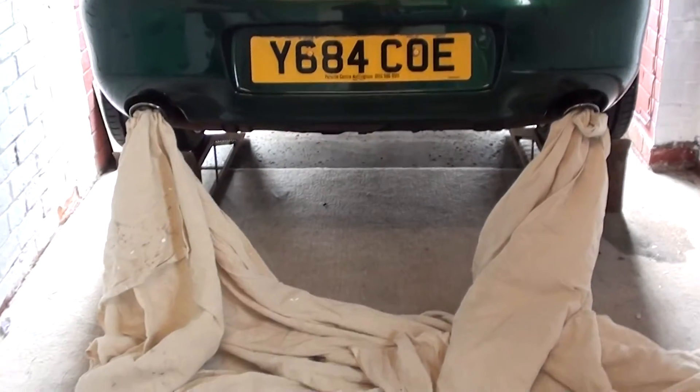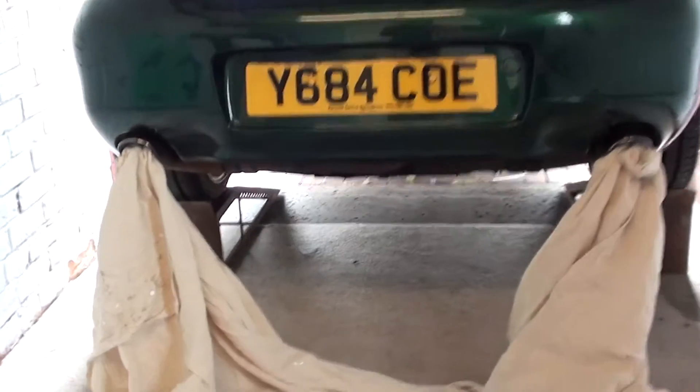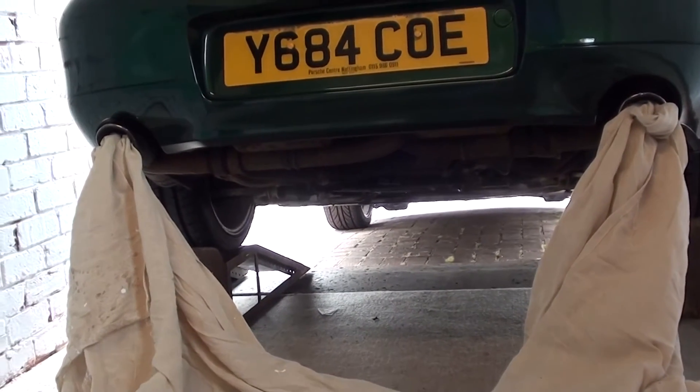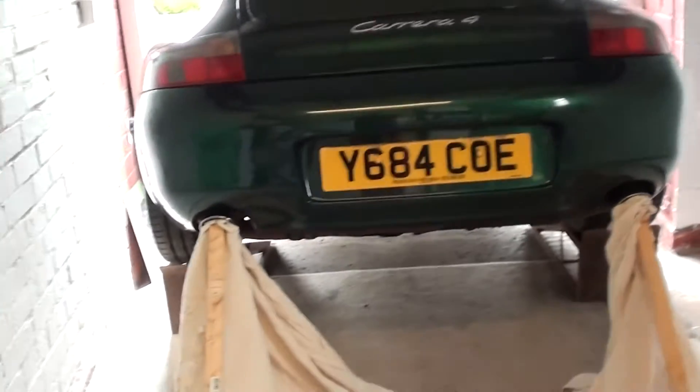There you can see we have basic rags packed into the exhaust pipes. We are now going to turn on the engine and see if we can visually see any exhaust gases coming out.